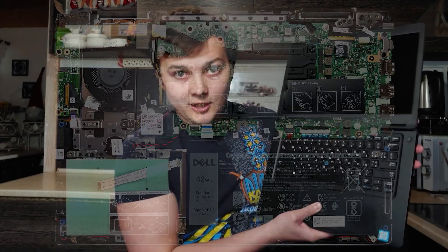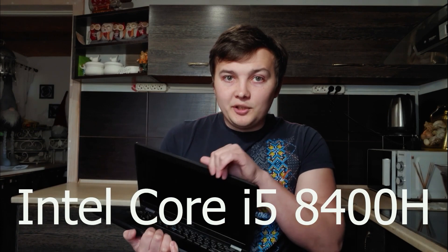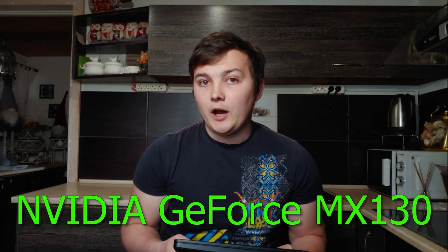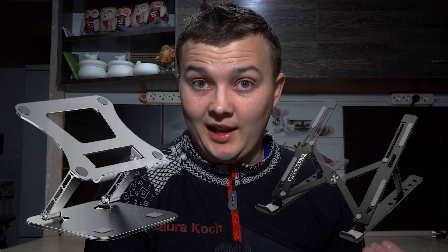For example, my Dell 5491 laptop has only one fan, and this is despite the fact that the i5-8400H processor is quite hot. Moreover, there is also a discrete video card. Let me briefly get to the point. In this case, I recommend purchasing a cooling stand for a laptop.